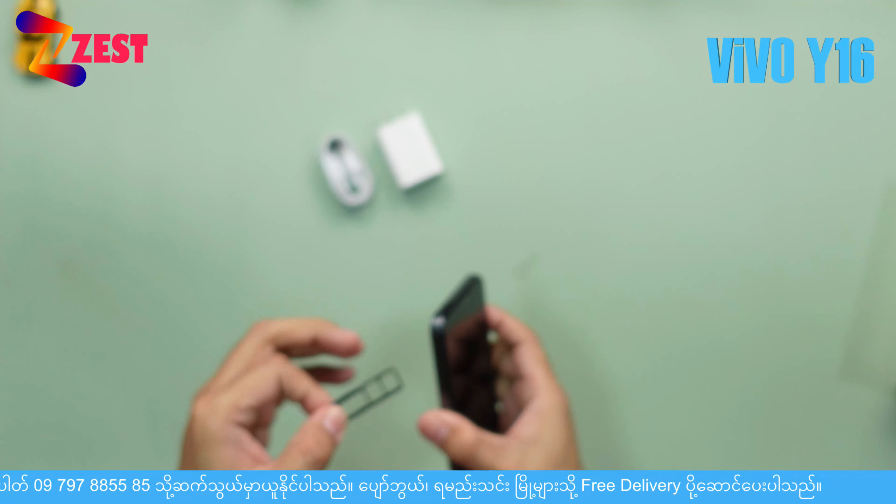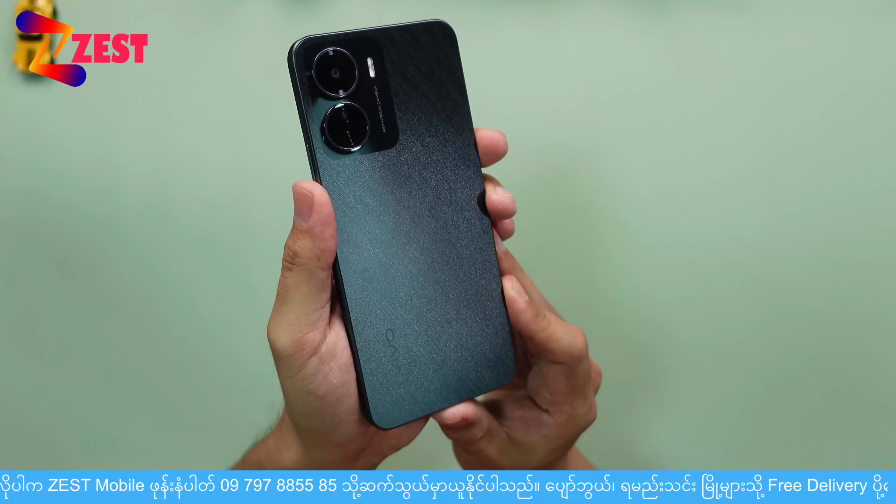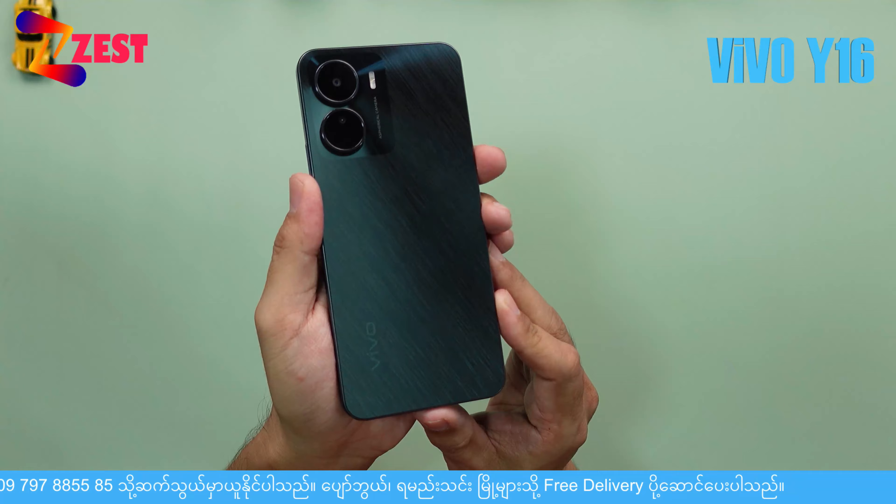3-card slot — SIM and memory. This is the design of the website.